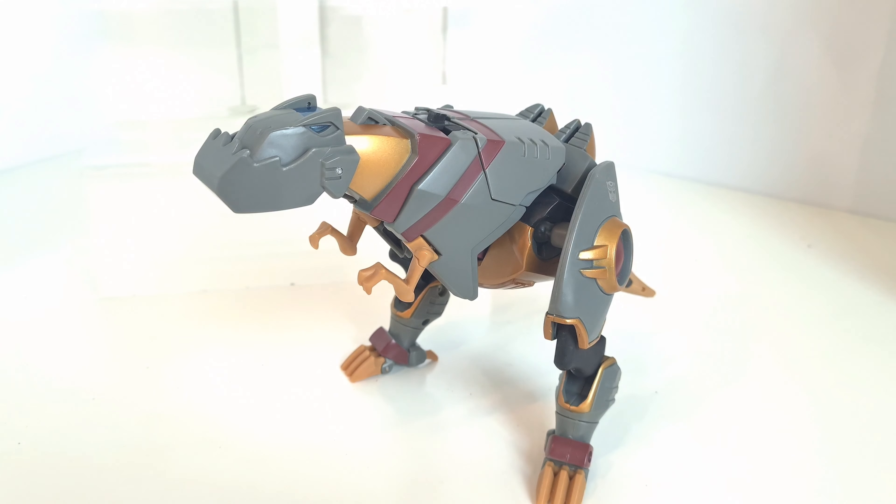I've also been watching the Transformers Animated series. I say re-watching but that's not quite true — I've watched some of it previously, probably just a few episodes from the first season, so I'm watching a lot of this for the first time. Obviously I know about the character Grimlock in the Animated series.